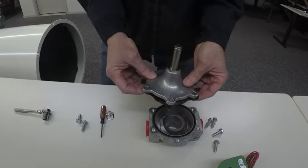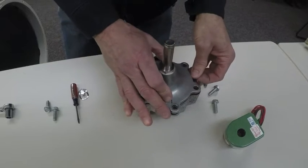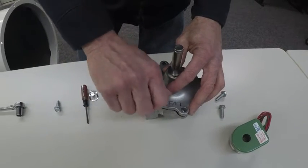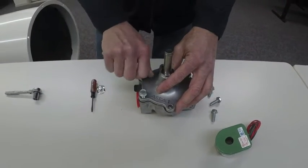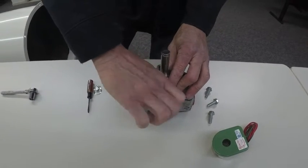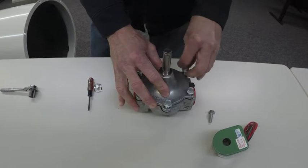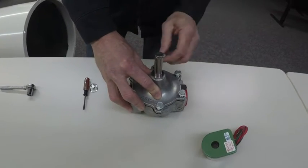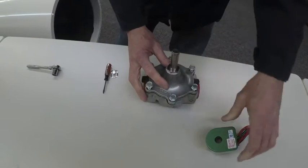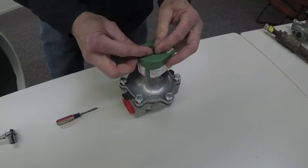Just going to line it back up. Be careful not to fold the diaphragm — make sure you see the ears sticking out. Reattach the bolts, but don't tighten any of them at first. Just get them all started so you know the diaphragm is not going to move and get pinched. Once these are all tightened back down tight, you can replace the solenoid by pushing it back down on top and reinstalling the clip.